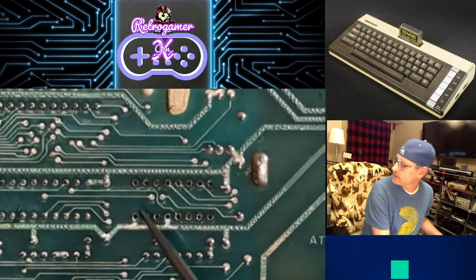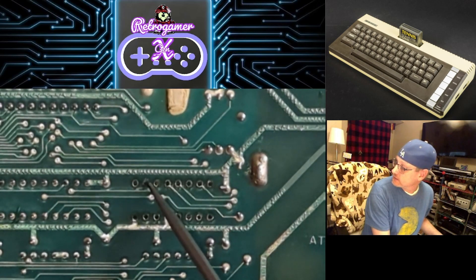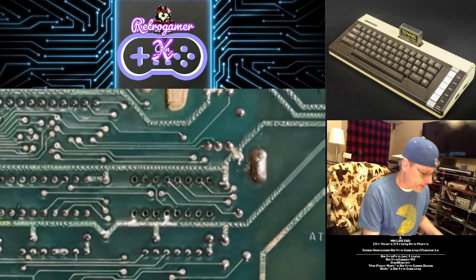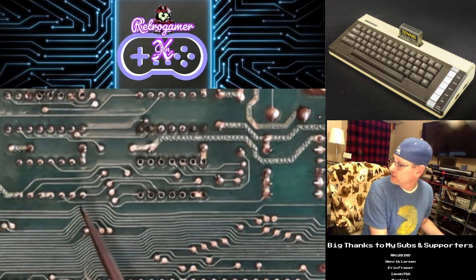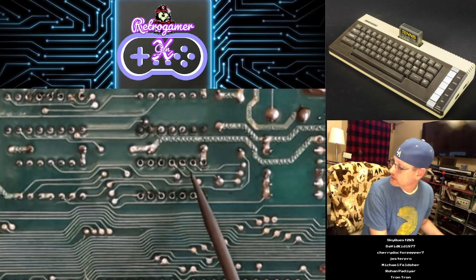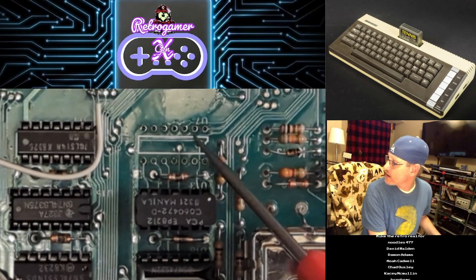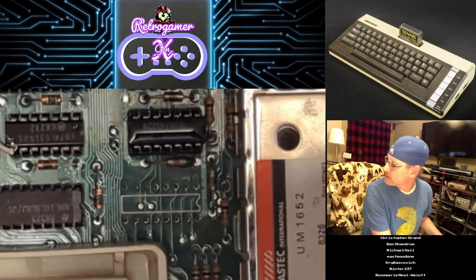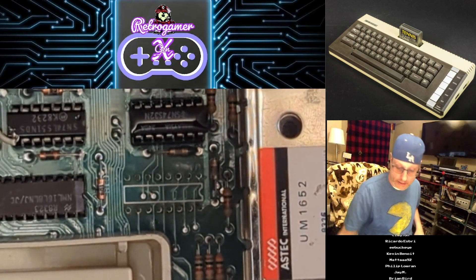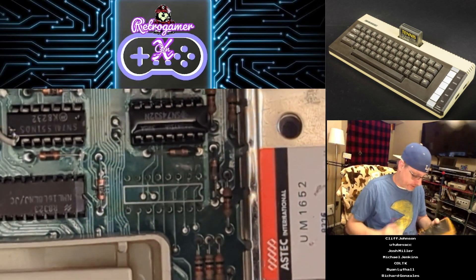Alright, so here are the traces and yeah, they all look pretty solid and good. The vias look good. That one's a little shaky but I think it'll be okay — no trace going to it on this side, so it must be on the other side of the board. I'm not seeing any problems — no traces that are ripped or torn, no via issues, nothing. Looks pretty good. Let's check the other side of the board — yeah, that looks pretty good too. No problems there.